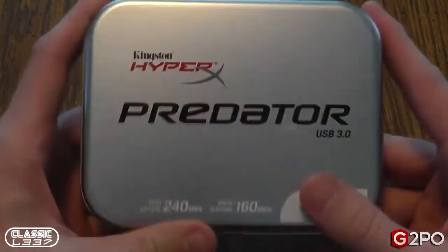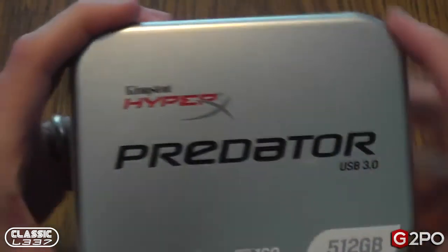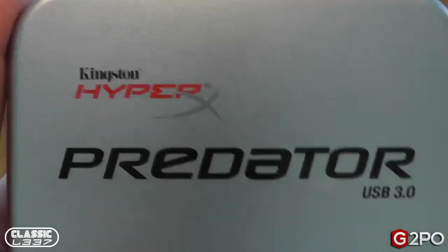The first thing I want to bring your attention to is the actual package that the device comes in. It's a metal casing, really sweet looking. Obviously, if you've seen some of our reviews before, we've done a lot with the HyperX series, and it's always been really reliable. So I'm excited to see how this one stacks up.